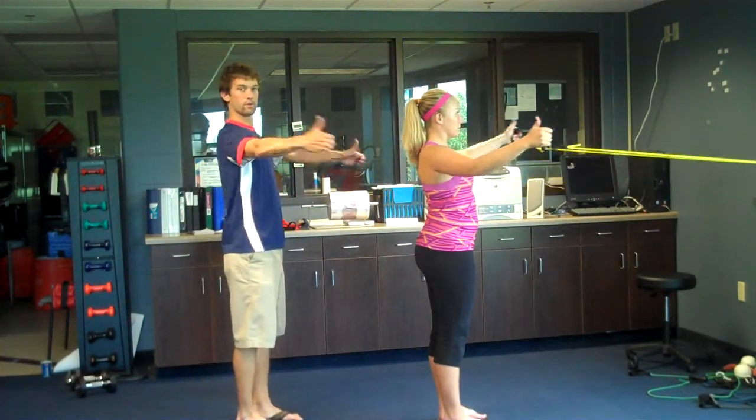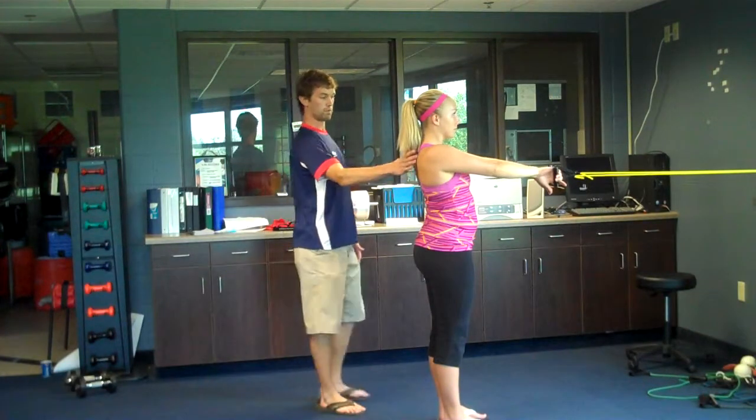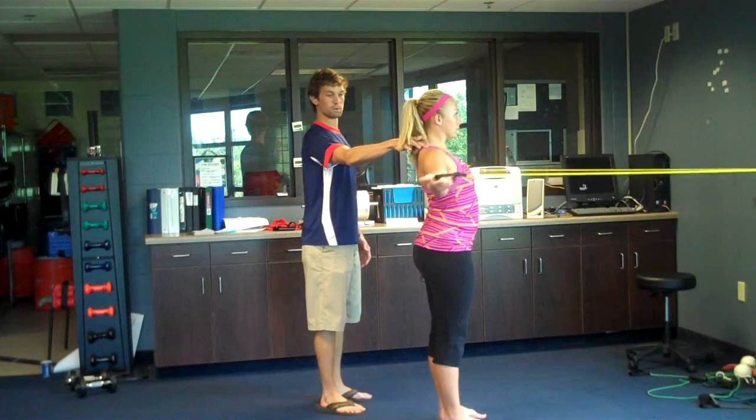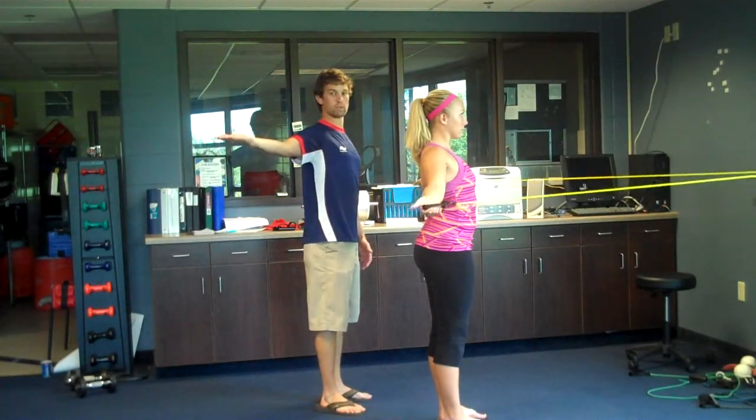So she went from thumb down all the way to completely externally rotated. Pull your shoulders back, pinch through your scap stabilizers. Keep those upper traps relaxed, and then you're just rotating back into external rotation.